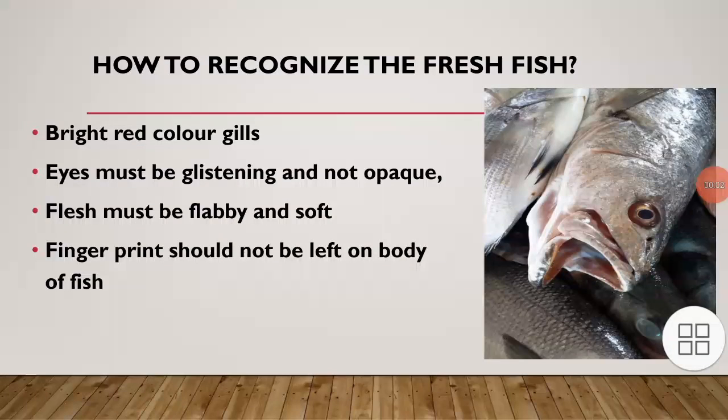If you're going to the market to buy a fresh fish, or if you need to buy a fish for a lab section or any other educational purpose, you need a fresh fish. But it might be difficult to recognize the difference between a fresh and a rotten one because they can look similar. Today in this video session, we'll be discussing how to recognize a fresh fish.